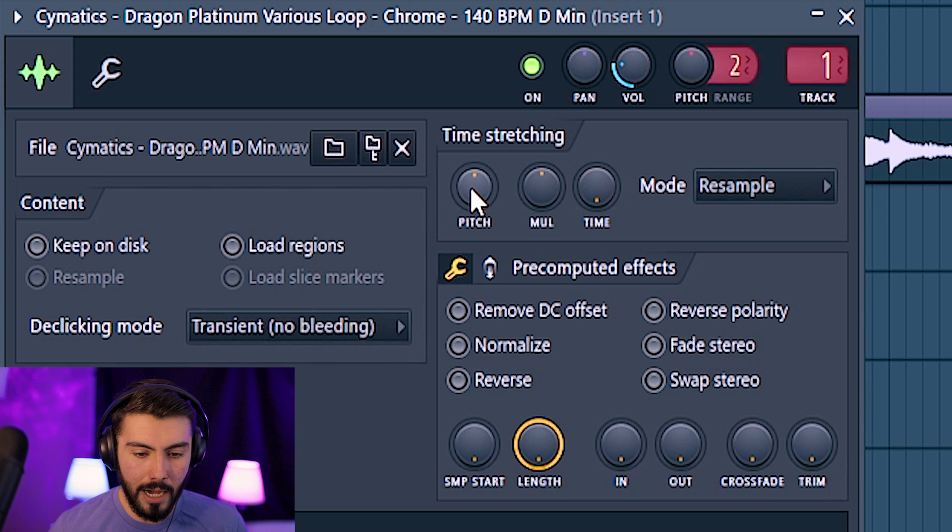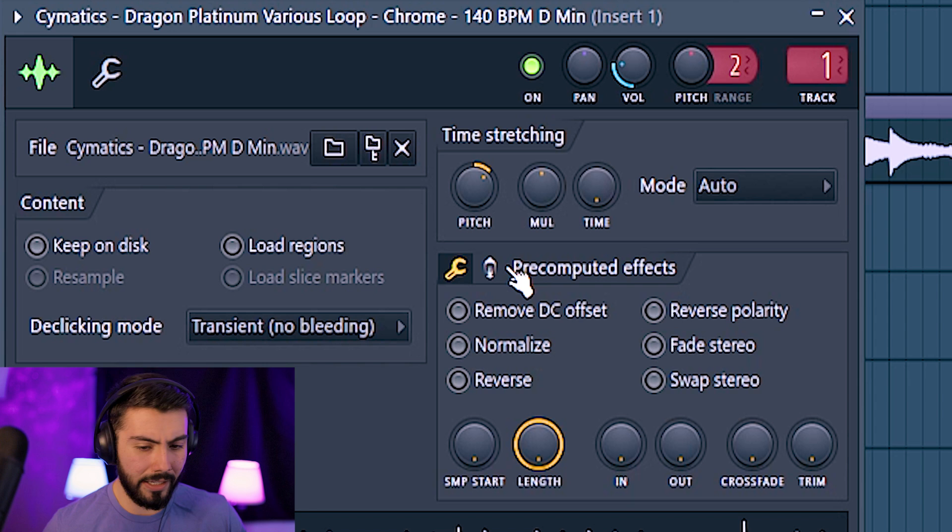That should be good like that. It is in D minor and I usually like to work within a little bit of a different frequency tone. So maybe we'll try and go to like F maybe?